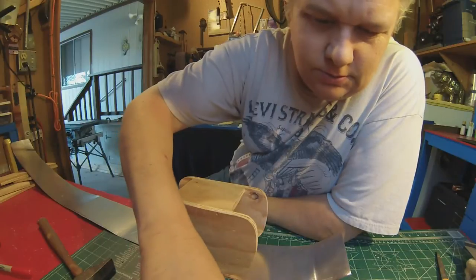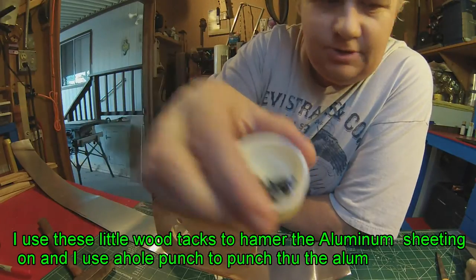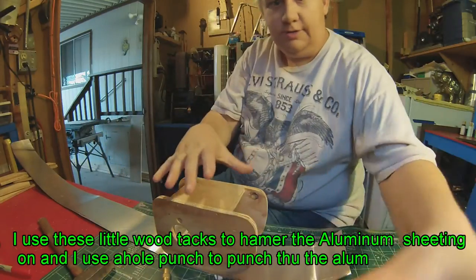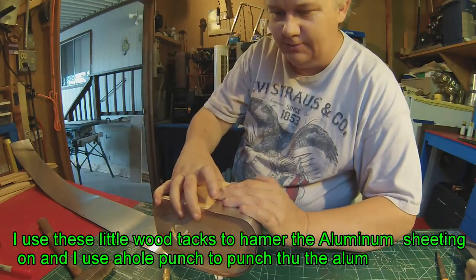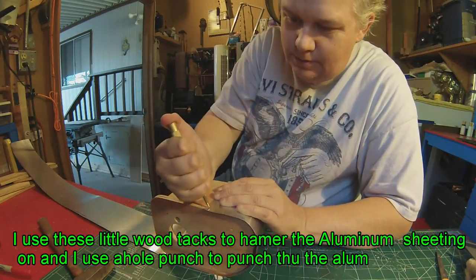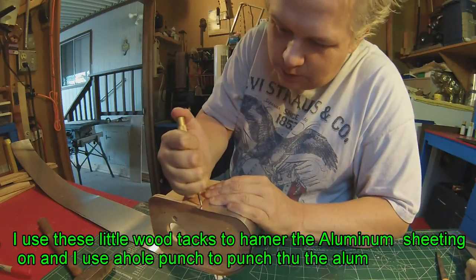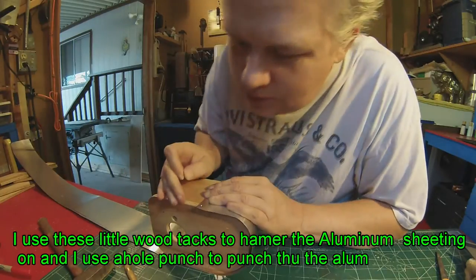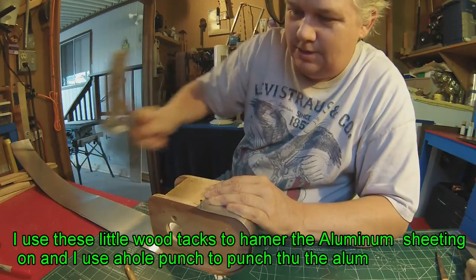So I use these little wood tacks — I'll show you what I have here. I use these little wood tacks and hammer them in. Sometimes I'll use my hole punch to get through the aluminum so I can hammer it on a little better. I start off like this with a little extra room on both sides; I can trim that off later with a pair of scissors. I'll hit it with the hole punch — let's see where I want it, right up there — and I put a little hole in it first. Got to keep it somewhat straight on there. I just hammer it around there.